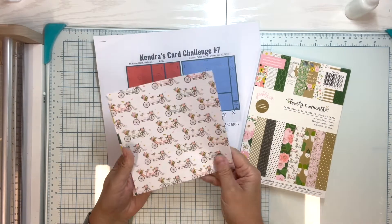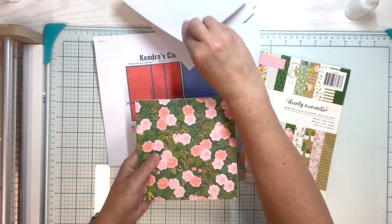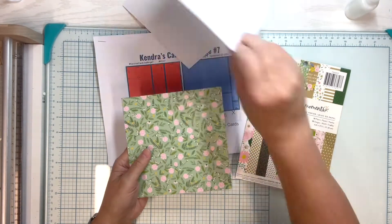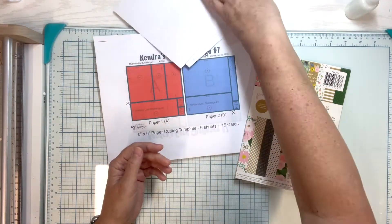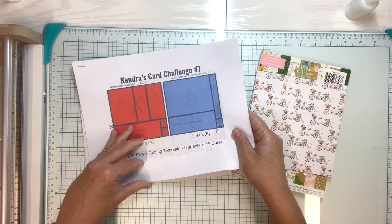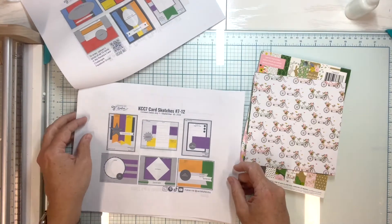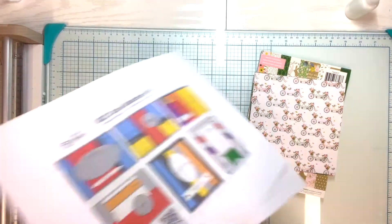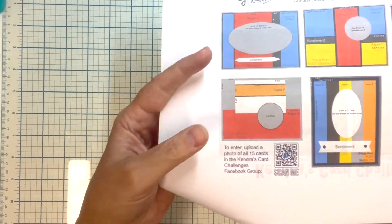Hello and welcome to Paper Crafting with Rebecca. Today's video is all about Kindra's card challenge 7 video hop and giveaway. Crafters participating in the hop today will be sharing a project created using each of the 15 card sketches from the new quarterly card making challenge. I will be sharing card sketch 4. There will also be a giveaway prize for the video hop, so make sure you comment and subscribe at each stop along the way.